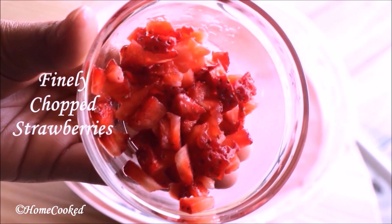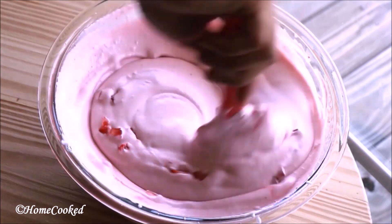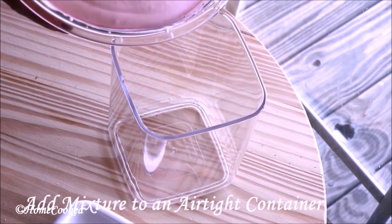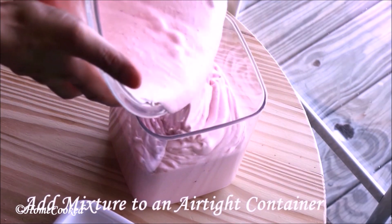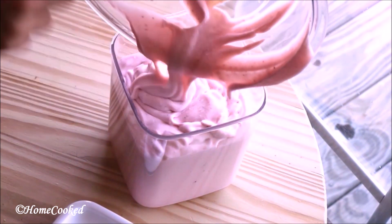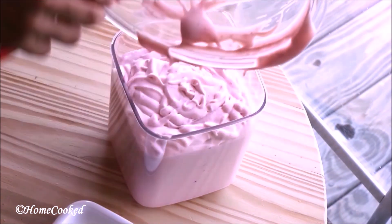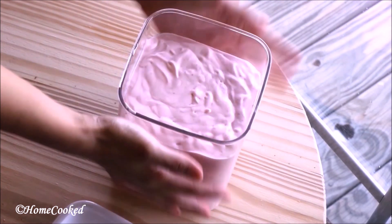Add some chopped strawberries. Add this mixture to an airtight container and just even it out.